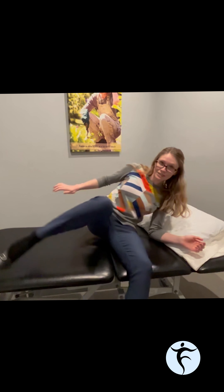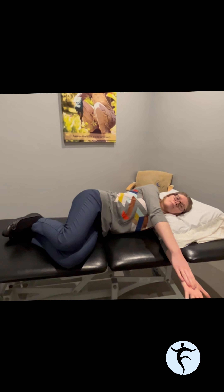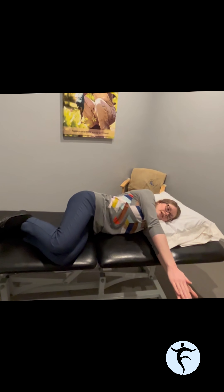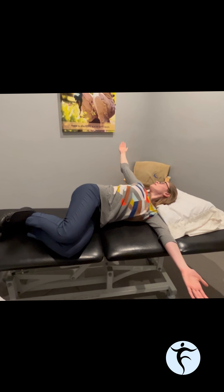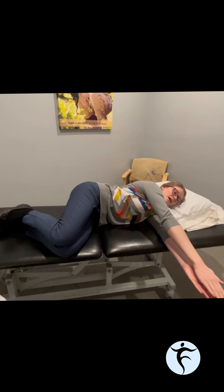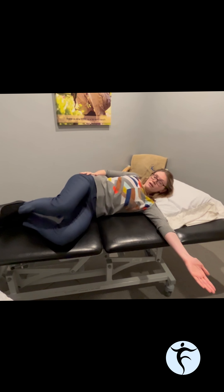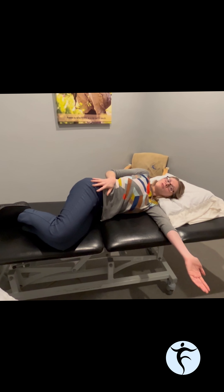Another exercise for upper back or thoracic mobility is called an open book. This helps work on extension and upright position, but also some rotation. Lay on your side with your head on a pillow. Your top arm starts out in front of you and your bottom arm rests parallel to it. Lift the top arm up — your hand and eyes follow the hand — and open up behind you, getting a nice twist or opening in the spine, then come back forwards. Keep the pelvis fairly anchored with the legs rested on top of each other so it's not doing all the work.